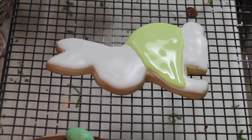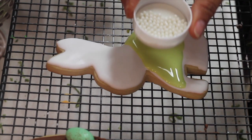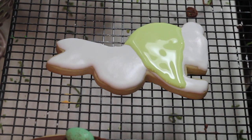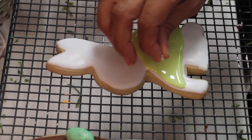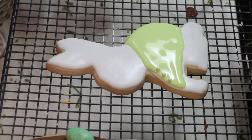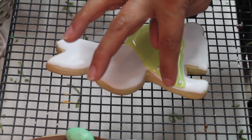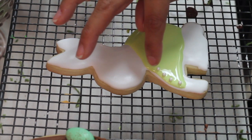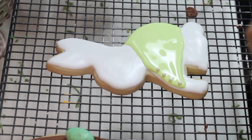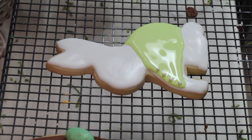I'm going to use these curls to make the bottoms of the shirt, and then I'm going to let them dry. When it's completely dry we're going to mark the lines to make the plaid.